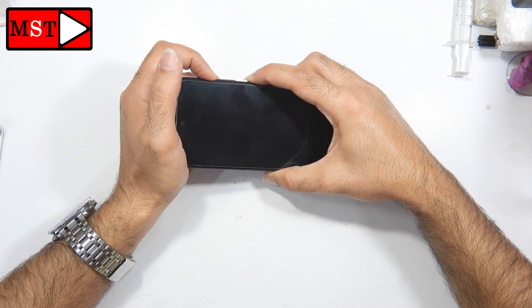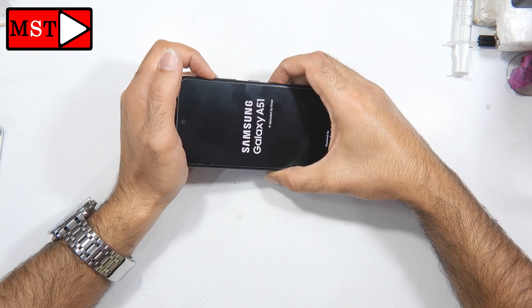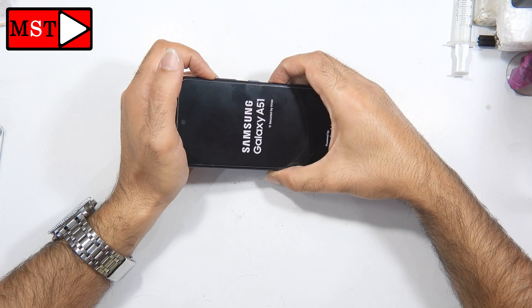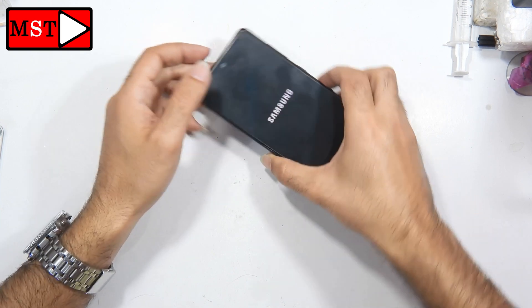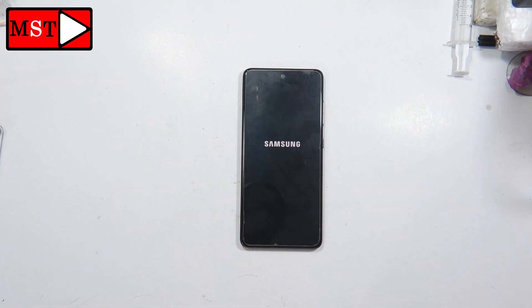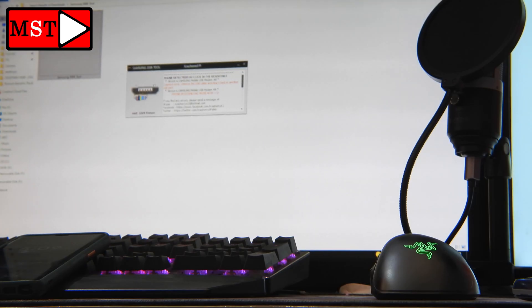So I'm going to go to the hard reset mode to reset the device. As you saw, I pressed the power button with the volume down button but nothing happens — it just goes to the logo and then to the lock screen. This is what Samsung did to prevent you from entering download mode or hard reset mode.